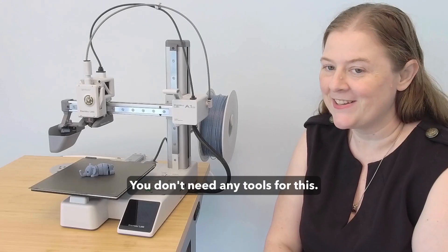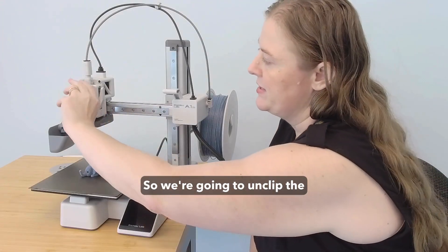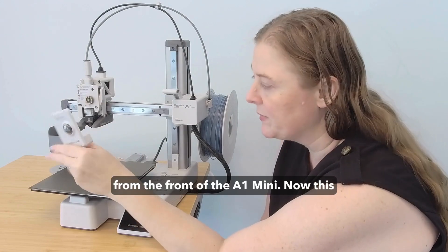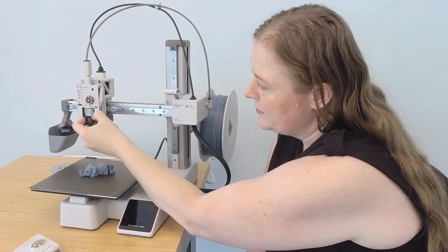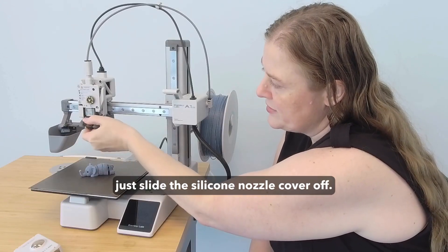Let's get started. You don't need any tools for this. We're going to unclip the cover from the front of the A1 Mini. This process is going to be the same on the A1 Mini as well as the regular full-sized A1. Then I'm going to slide the silicone sock cover off.